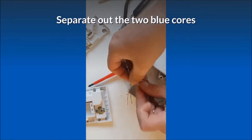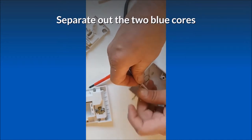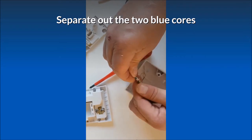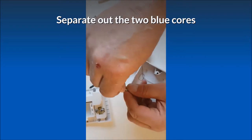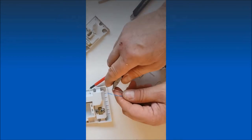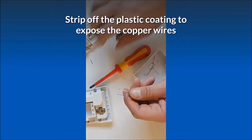Separate out the two blue cores, then strip off the plastic coating to expose the copper wires.